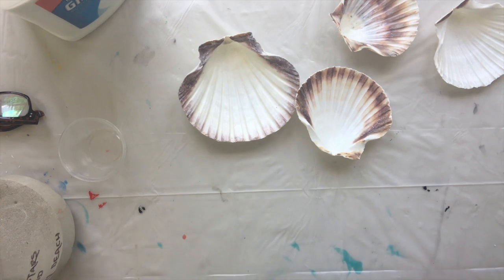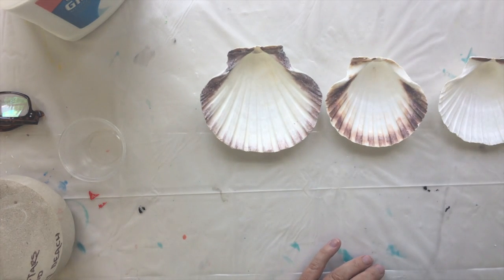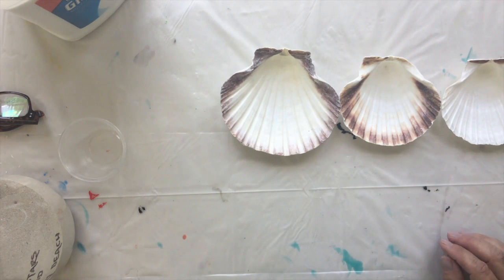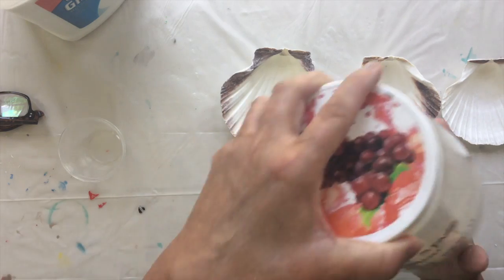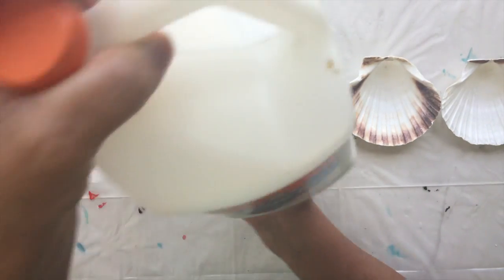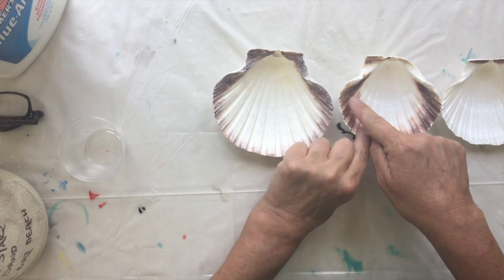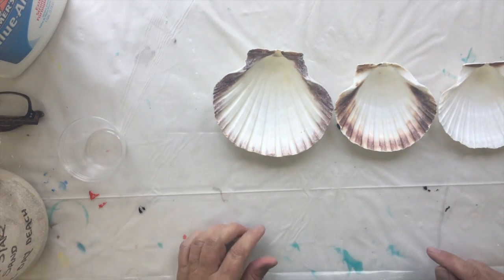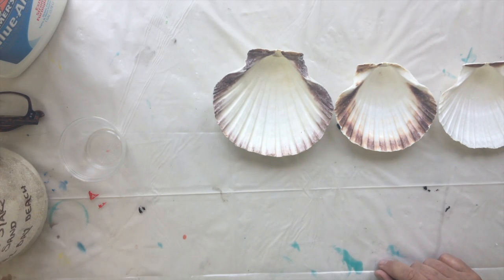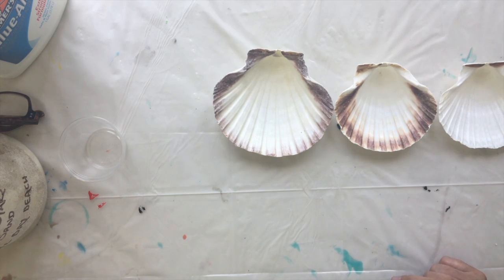I'm going to get ahead and do three at a time, because these shells are not very deep and it's easier to do three rather than one. I have my sand from Turks and Caicos and I'm going to mix that with some Elmer's glue. I'm going to create my beach area first and then mix my resin to make the ocean. I gathered a whole ton of new shells, tiny starfish, coral, and lots of goodies from the beach.